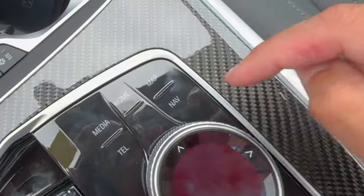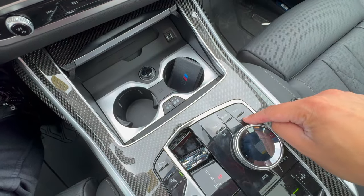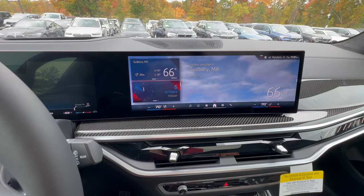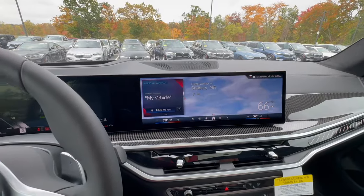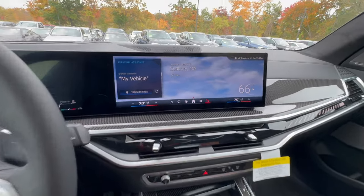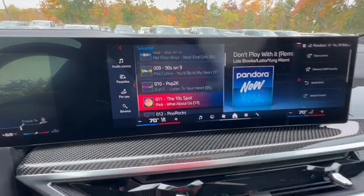The BMW controller has shortcut keys to go straight to map, media, telephone, navigation, and home screen. The controller itself can turn, push down to select, and tilt in four directions to move between different columns or sections of the screen. Rotating the knob moves within the current column; tilt to jump to a different column. There's a back button that's very useful if you end up in the wrong screen.